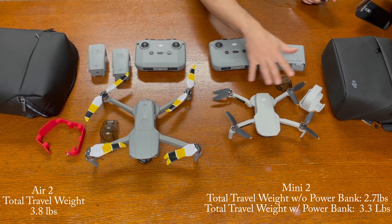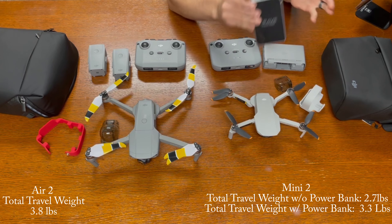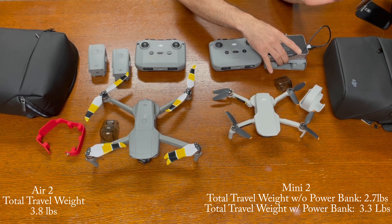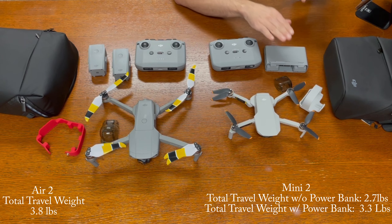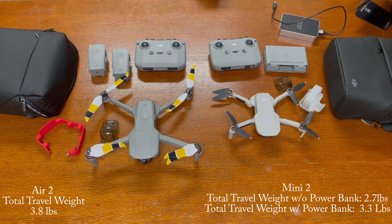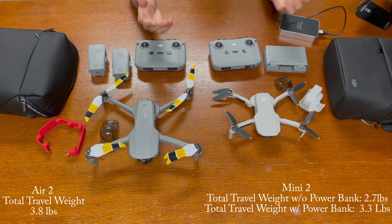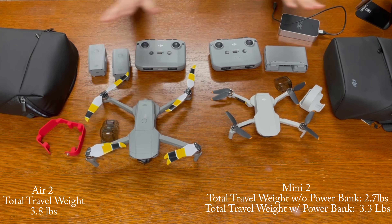So you're looking at about a pound difference between these two drones. Now if I do include my battery power bank — which is a 13,400 milliamp hour pack — to recharge batteries out in the field, the Mini 2 setup comes to 3.3 pounds. So from 3.3 pounds to 3.8 pounds, you're looking at a 0.5 pound difference — half a pound — for these drones, but you're getting all these different features. You'll also have to register the Mavic Air 2, whereas you won't have to register the Mini 2. So consider the total carry weight with all necessary accessories.